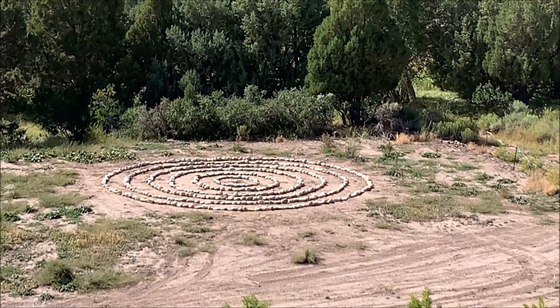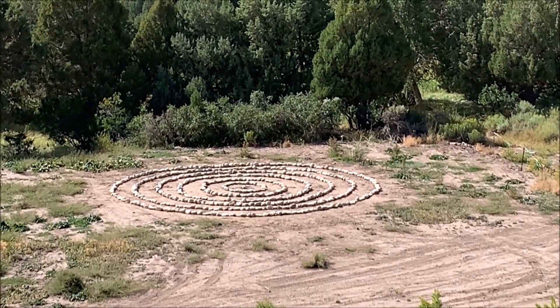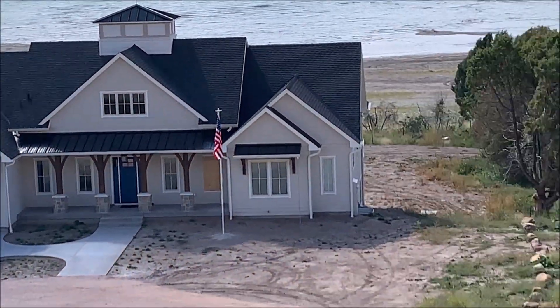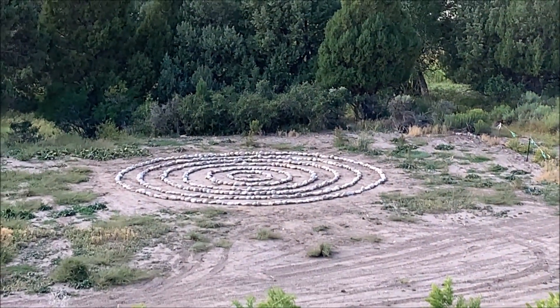It's finished — the crop circle slash alien landing pad. Awesome. There's the house, there's the lake, and that's where the aliens are going to land.